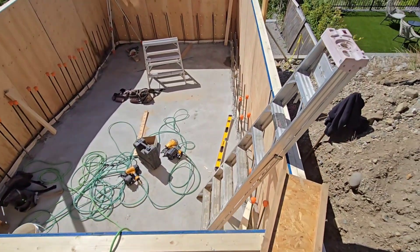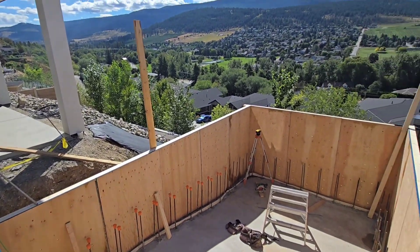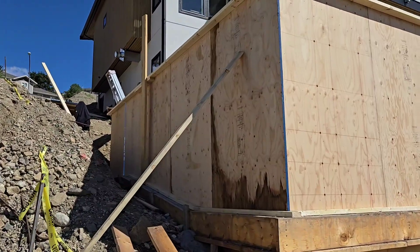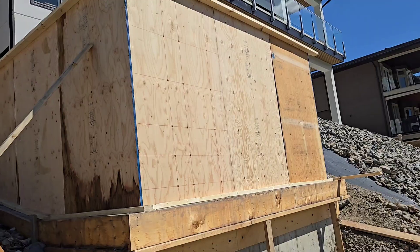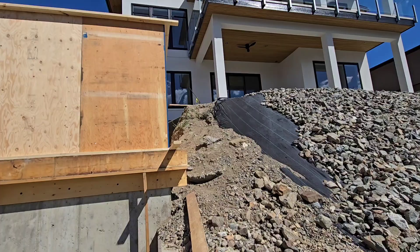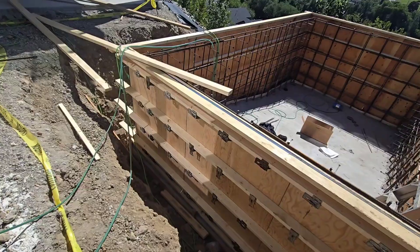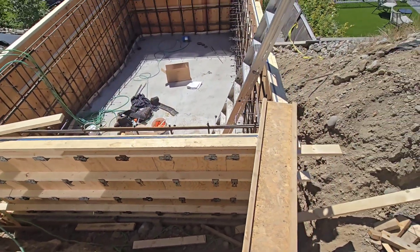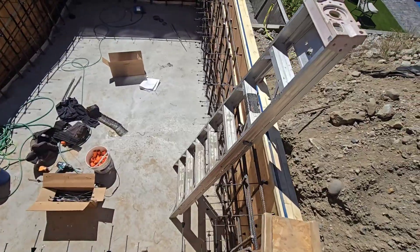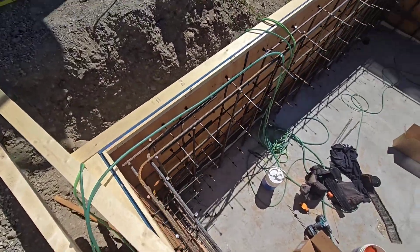For forming the concrete we use three-quarter inch plywood and the cone tie system. Now that all the outer forms are up, we install the rebar as per the engineer's specifications — a double mat of 15 mil rebar, 16 inches on center vertically and horizontally. Once the rebar is tied in place, we complete the outside by putting the cone ties through the holes drilled into the plywood, then attaching the whaler brackets to the cone ties and installing the whaler boards across the whaler brackets.